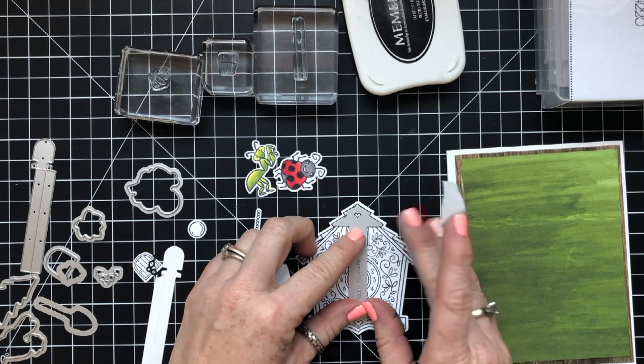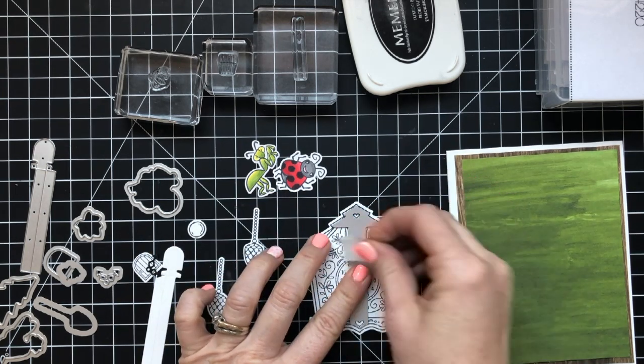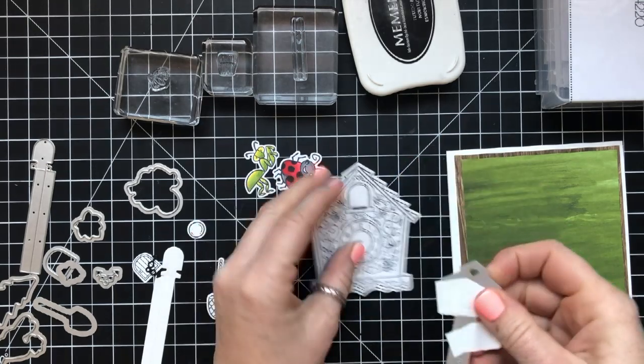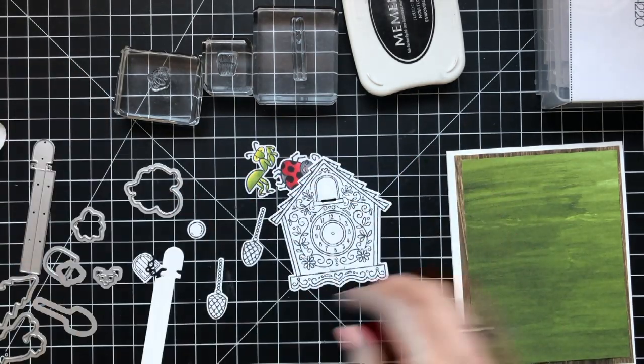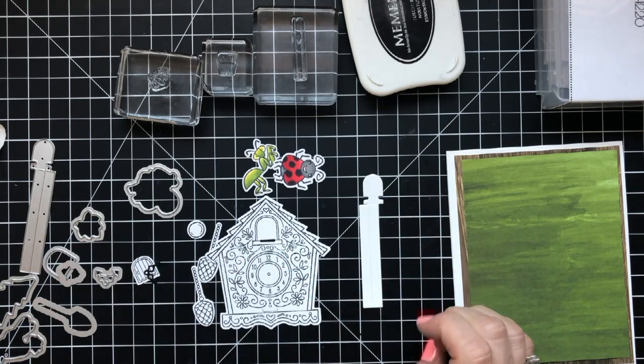So here's how you do this. You have to stamp the image, cut out the house or the clock, and then you line up that die with the two hearts that are at the top and the bottom and you cut that. Once you do that, it gives you this little slit where you can see that little hole there where the mechanism is going to go through.